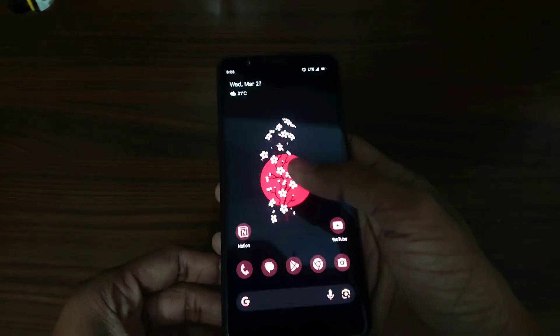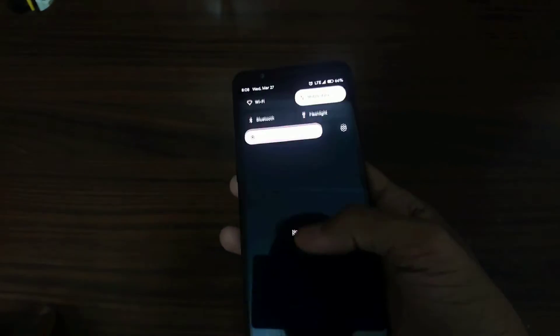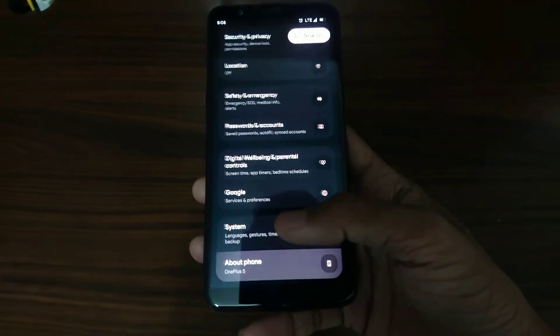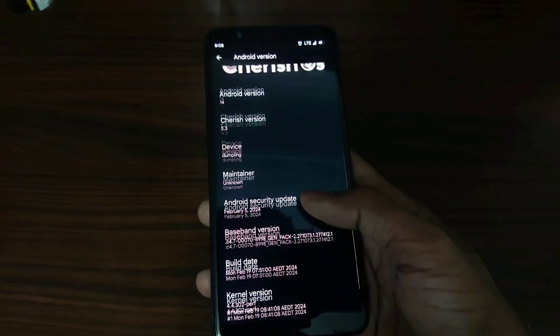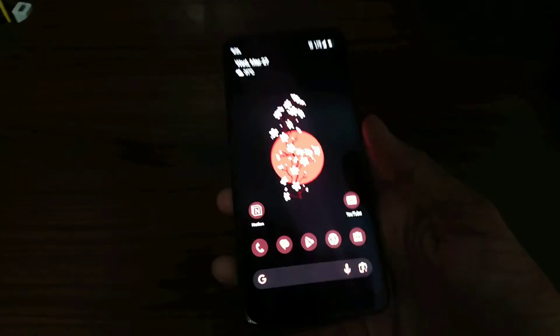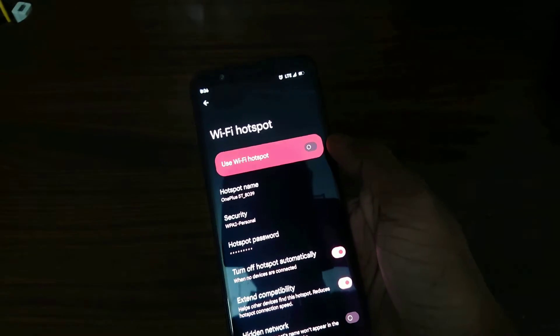Another issue I'm facing after the new update is high temperature even in normal use. Even when I've kept the phone idle, the phone feels very hot, and it is using kernel 4.4. Another bug I just found is that the hotspot is not working.